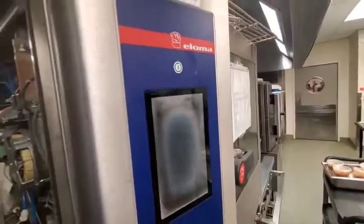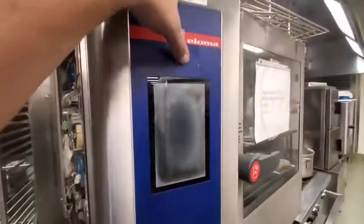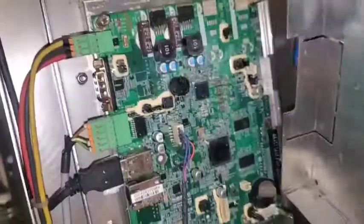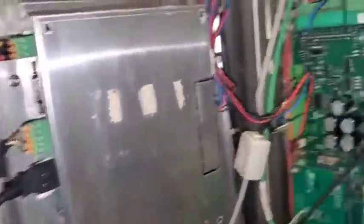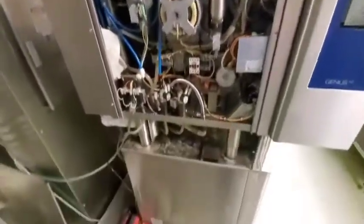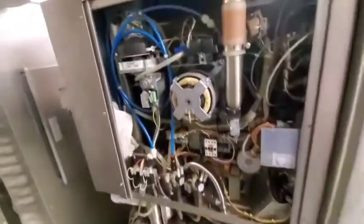All right, so nothing's exploded yet, but I was not doing that. Total garbage. This entire oven — garbage. This isn't even worth having anymore. This oven is complete and total shit.